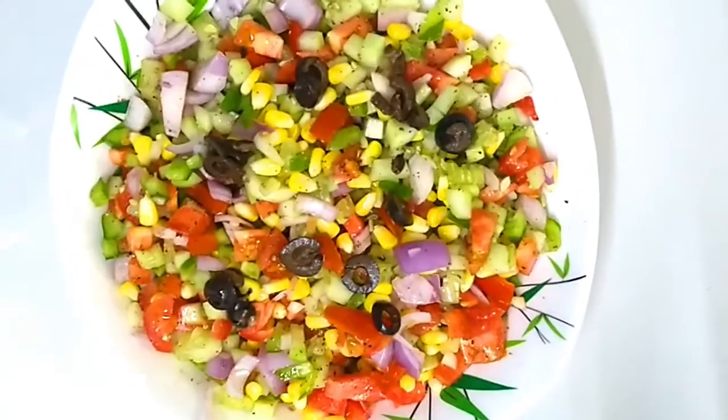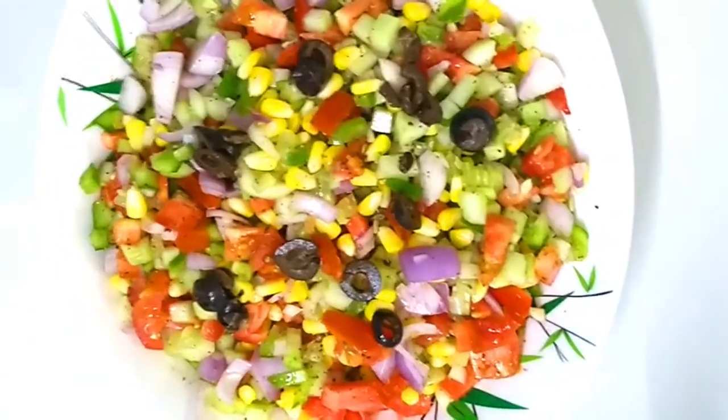Hi Friends! We are going to make a simple salad with sweet corn.